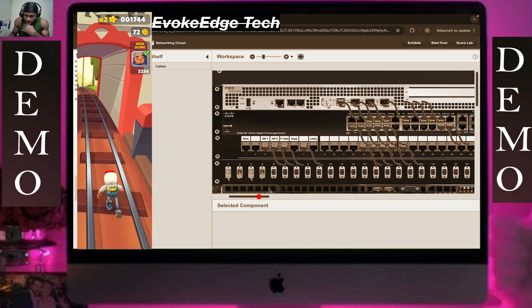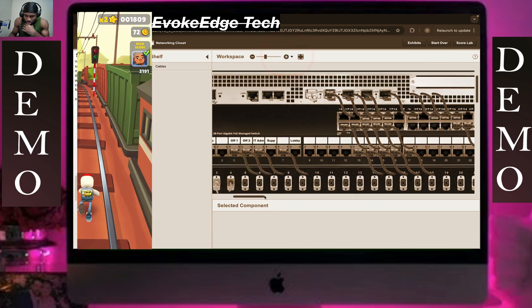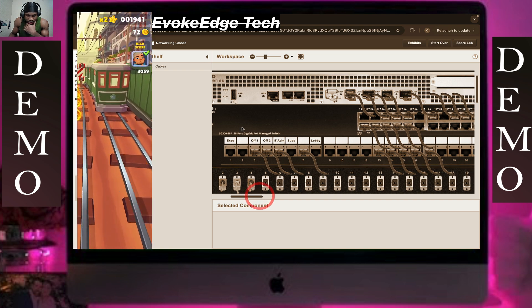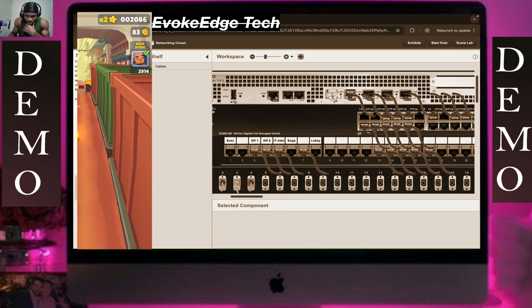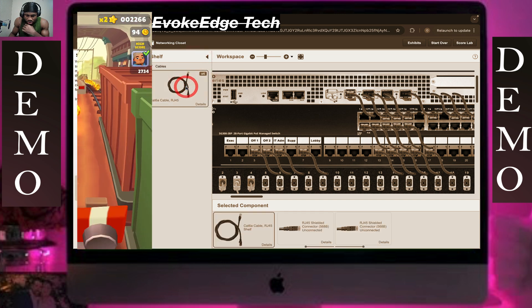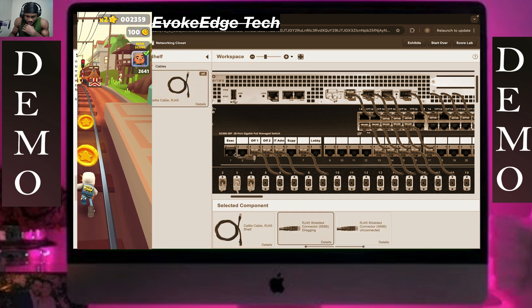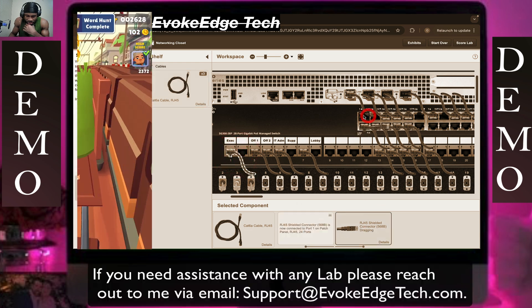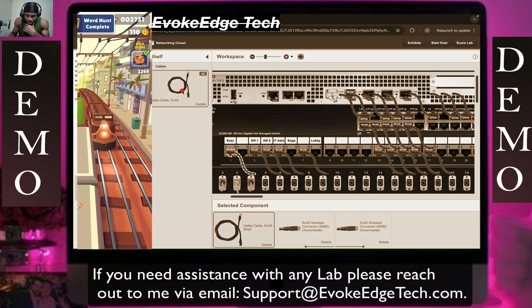I think this is good — maybe zoom in a bit more. So this is a key one. What you should do: take your cable, in your shelf select executive one, put this here and place this here, then click on cable RJ45.